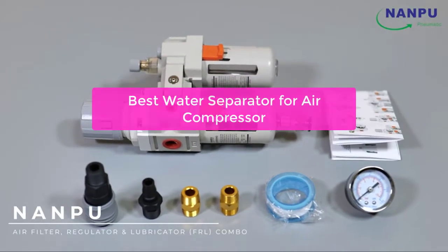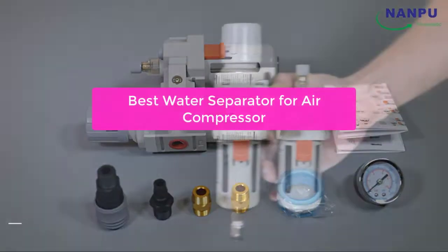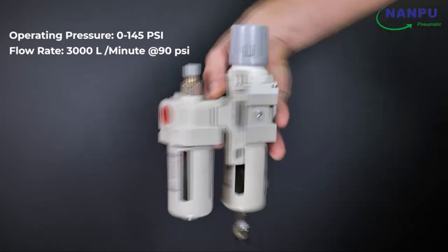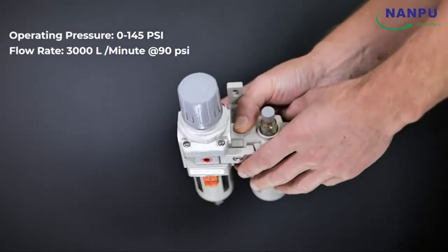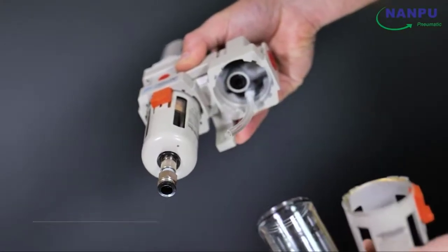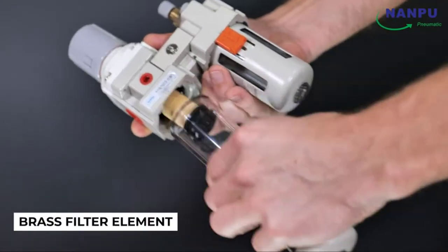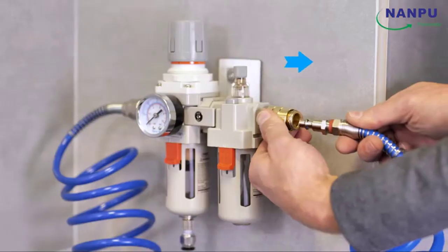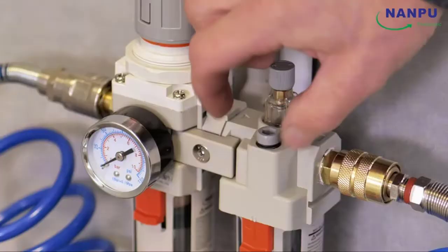Looking for the best water separator for an air compressor? In this video, we will outline the different types of water separators and their benefits, as well as recommend the best one for your specific needs. We will also provide you with a buyer's guide to help you make the right choice, whether you're looking to improve air compressor efficiency, reduce water usage, or just ensure clean water is available when you need it.